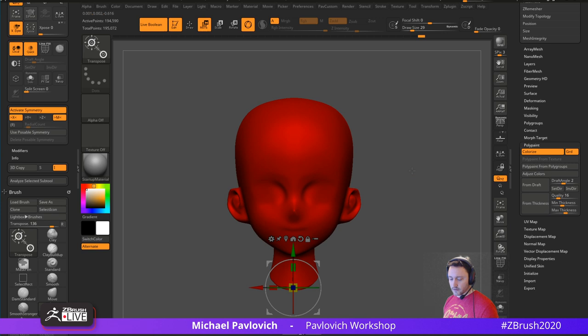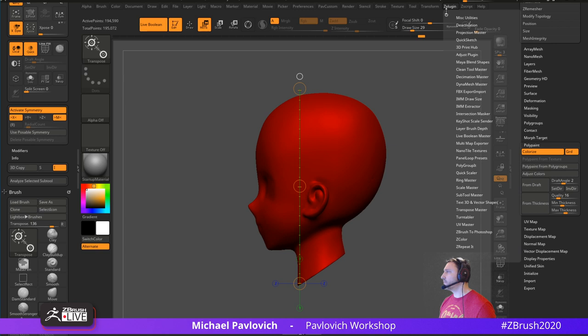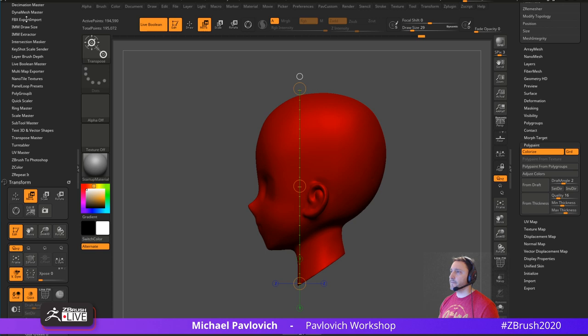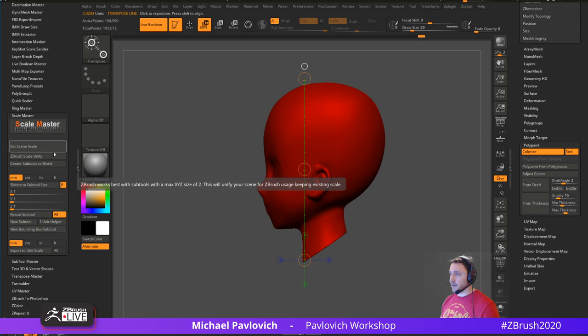Polypaint from Thickness — turn off Draw Draft Analysis first. Hit Polypaint from Thickness and everything turns red. You have Min Thickness and Max Thickness settings — 1 and 5 by default. Here's where Scale Master comes in. Hit W then Y to get the transpose line — drag from bottom of neck to top of head and you'll see the model is 2 units tall. ZBrush by default is set up in millimeters. Go to Z Plugin > Scale Master to set your actual real-world scale.